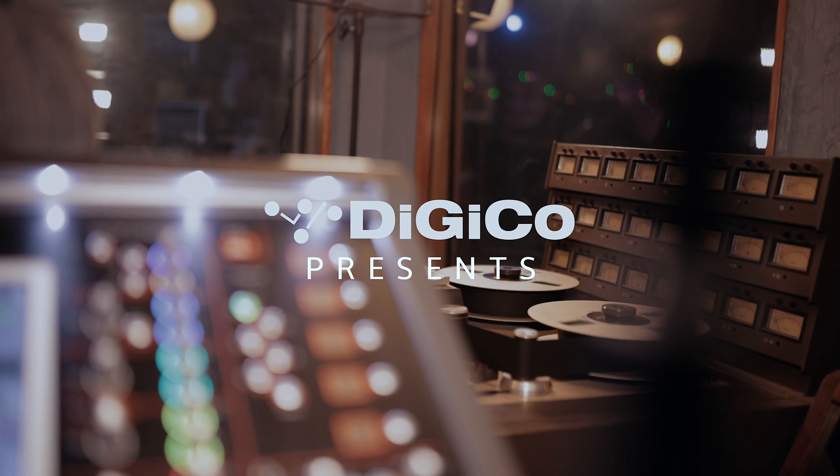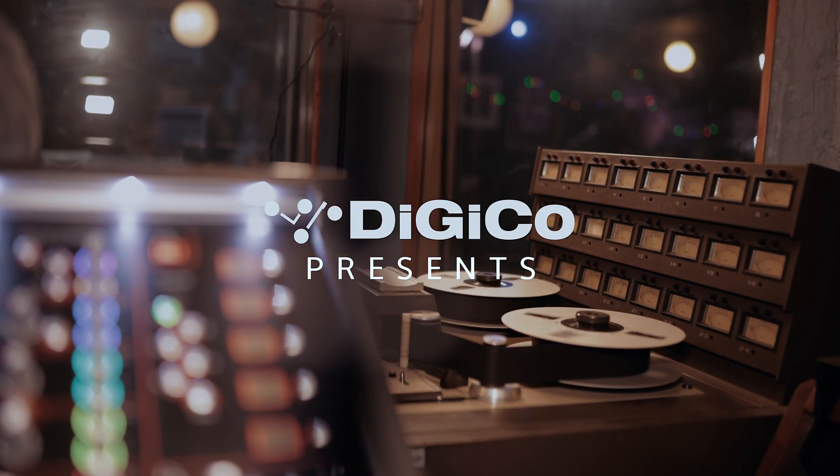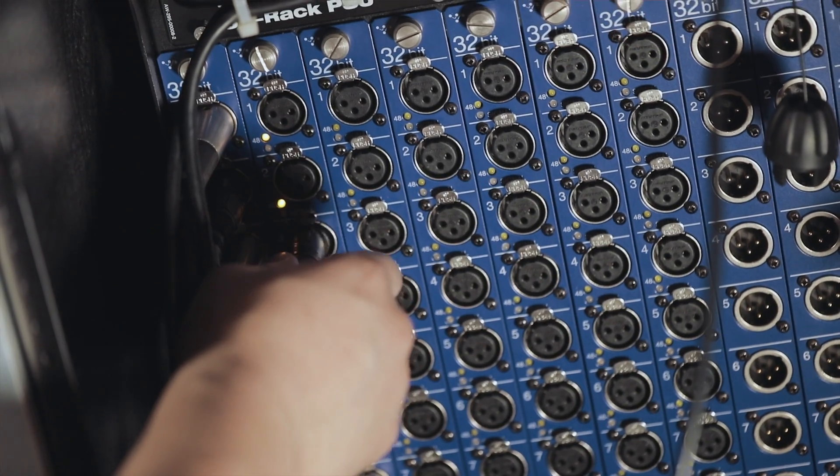Hi, I'm Steve McNeil, rep with DigiCo and owner here at Mamba Sound Recording. We were tasked over the pandemic to do some tape archiving, and so we did using our tape machine. Instead of just running through our Pro Tools rig, we decided that maybe we should use our new 32-bit Stadia's mic pres.